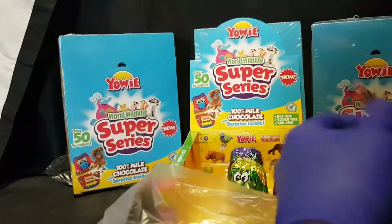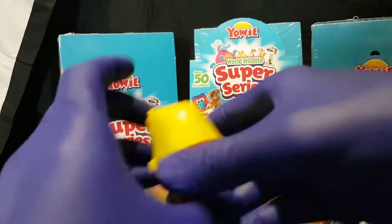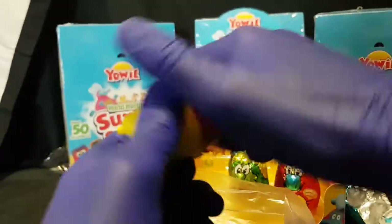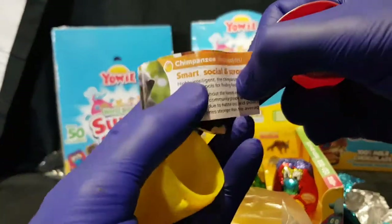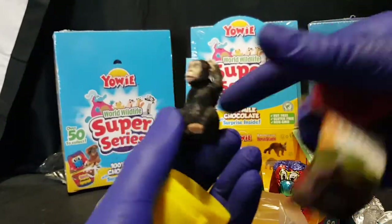This is why it took me so long to get around to doing this video — because it's a lot of effort and a lot of chocolate. Next up we have... Chimpanzee. Very good.